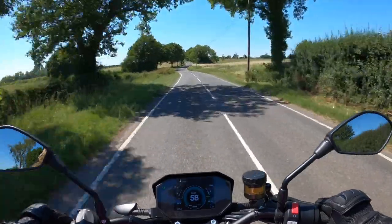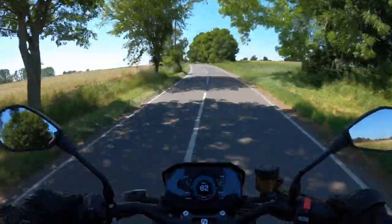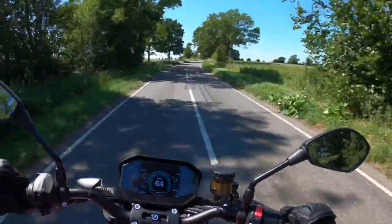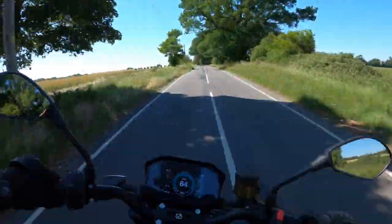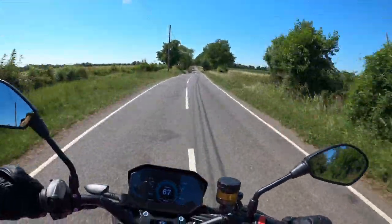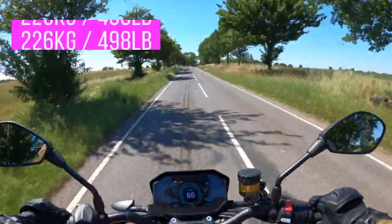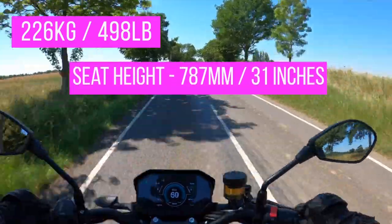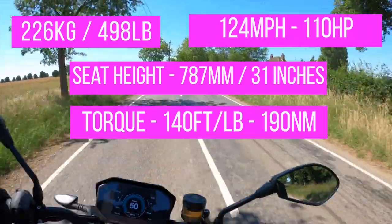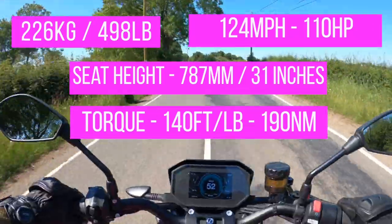Straight away I can feel that the suspension on this bike is much more sophisticated than the DSR — so far very comfortable and also very light feeling. It feels like really good control. It is a heavy bike, around 240 kilos, which you've got to expect with a huge lithium battery, but it certainly doesn't feel like that — it feels very nimble.